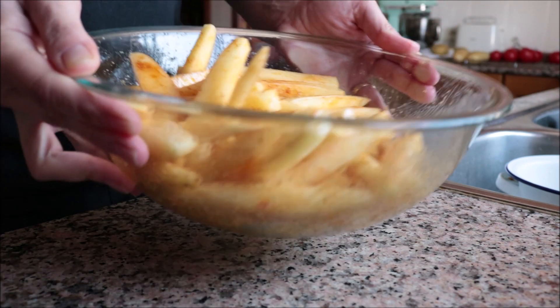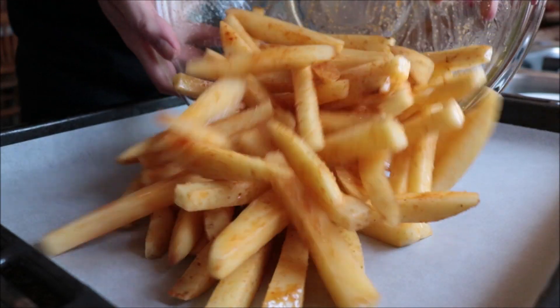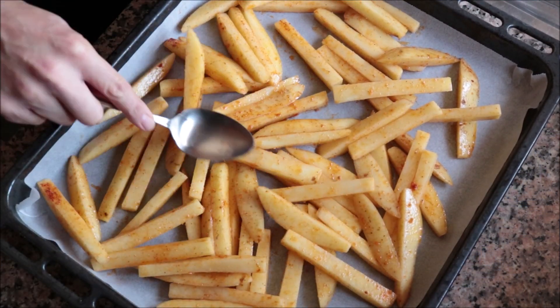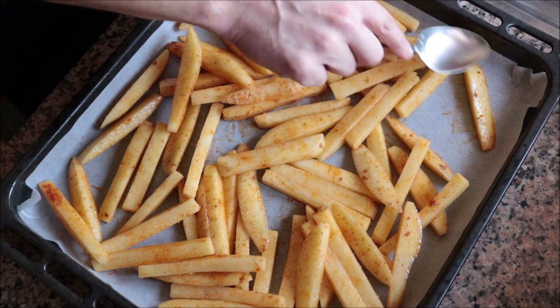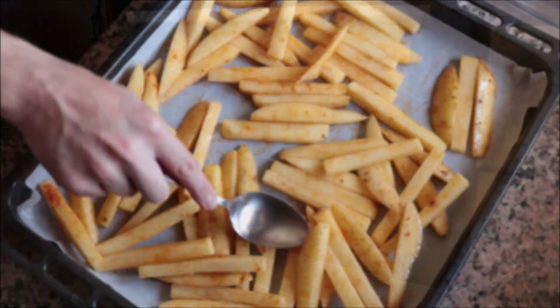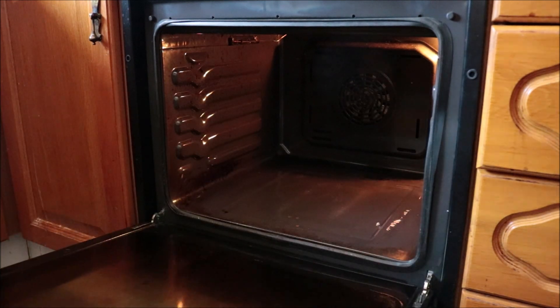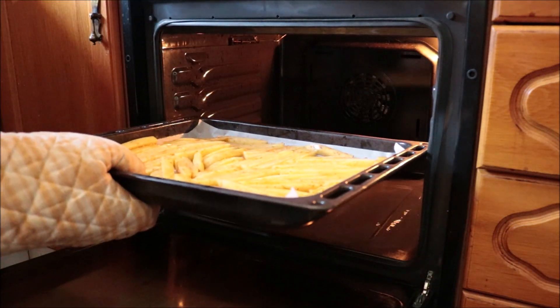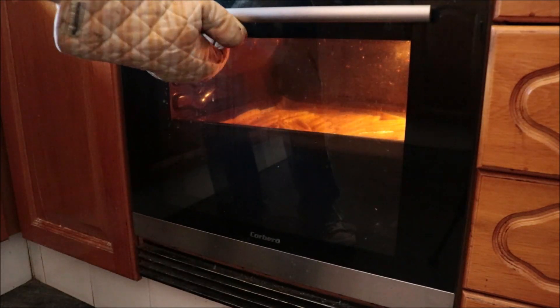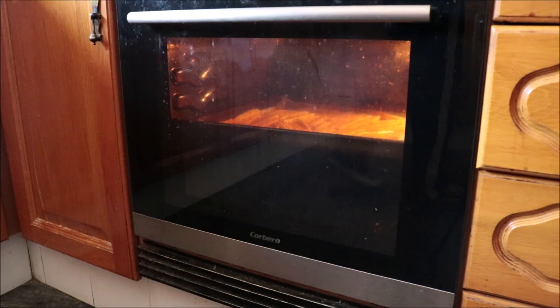Add the potatoes into a baking tray lined with parchment paper and make sure they're all in a single layer so they cook evenly. Place them in a preheated oven on the bake and broil setting at 250°C (475°F). If your oven doesn't have that option, bake them for the same amount of time and then add them under the broiler for two to three minutes.